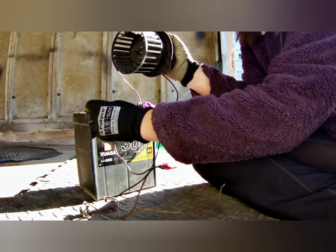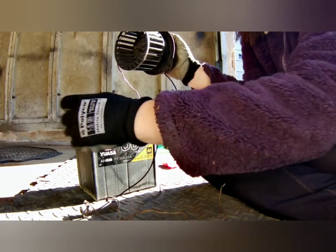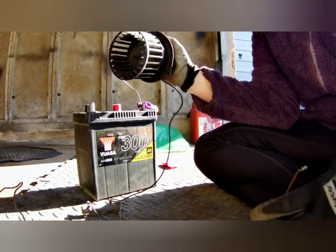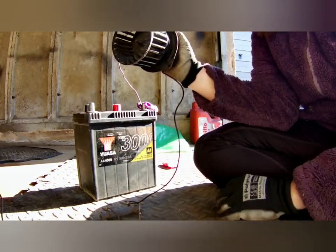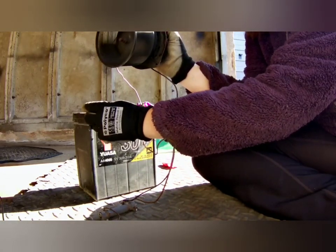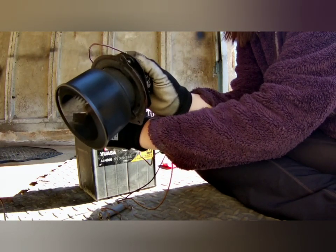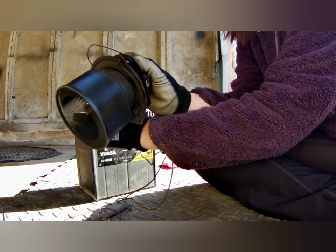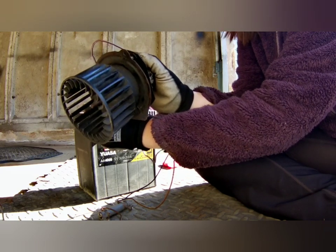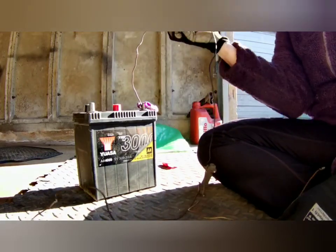That's because there's not enough power getting to the motor to actually turn it because it's seized up. So let's take the direct feed, which is actually bypassing the resistor - so this will be your fan speed 1, this will be full speed. It is turning, but it's rubbish, it's not going to blow my hair. It's not whining, but it's just rubbish, it's not turning fast at all.